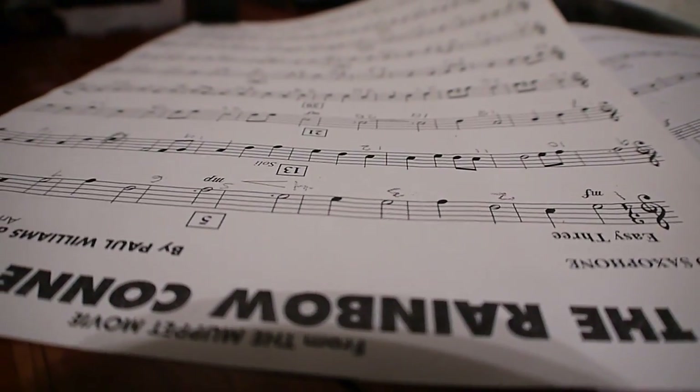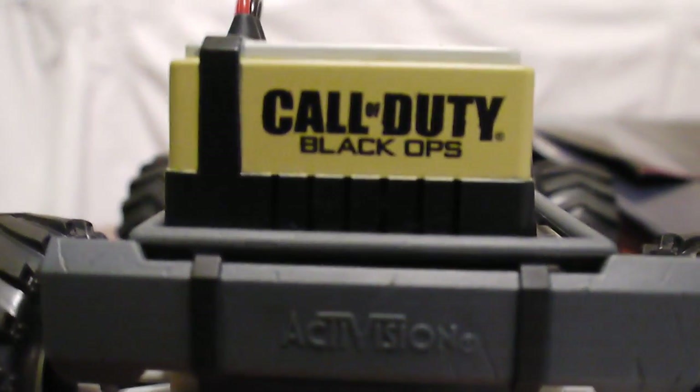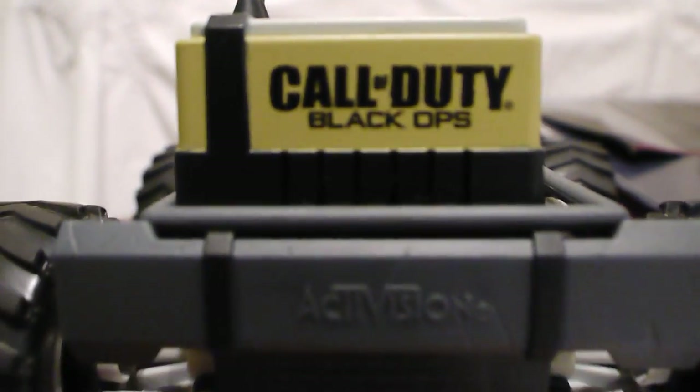Here we have some more test footage — enjoy. You can take a look at the lens: there are two pieces.